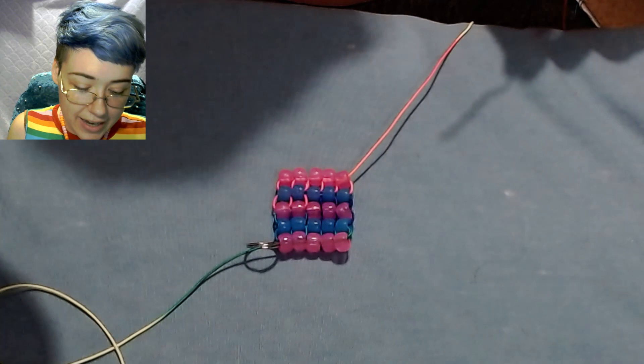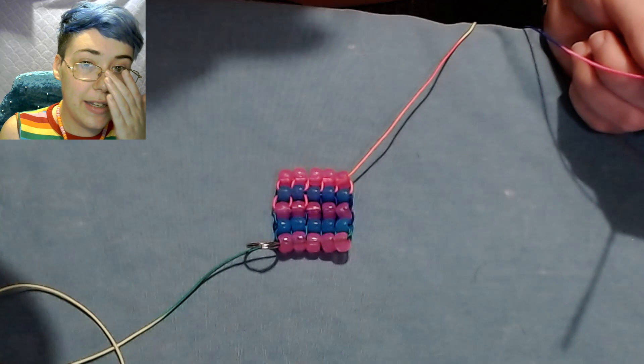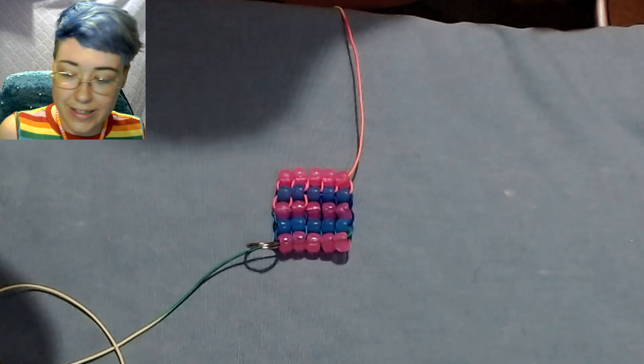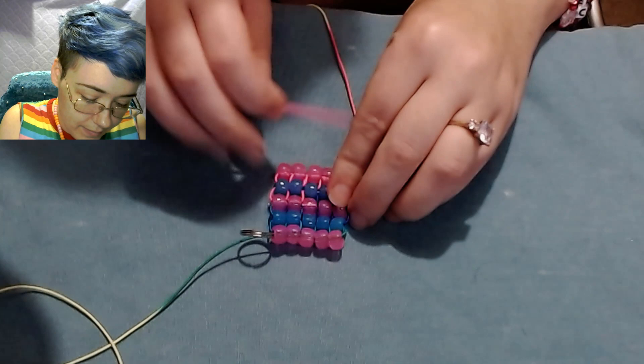Let's do a time lapse and just keep doing this until either you run out of string on the side you're working on — at which point we will just rotate and use the other string — or until it's long enough for you or whoever you're making it for. Let's do the time lapse and move on.